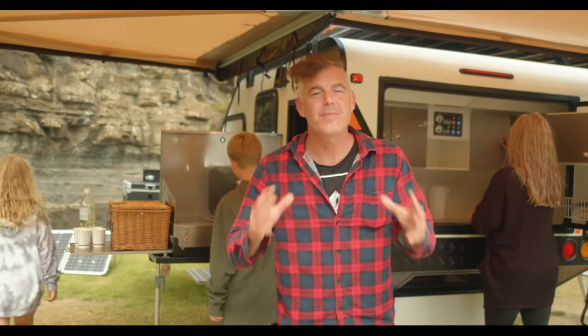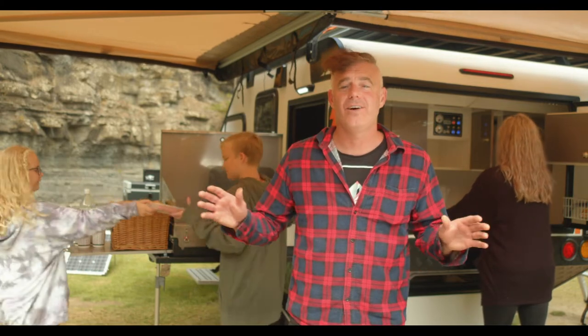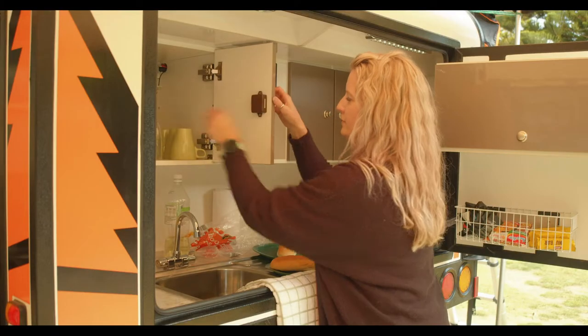Nothing tops off a ripper adventure more than filling those hungry tummies with some hardy tucker. You've got instant hot water and a bucket load of storage in the tank. You'll be able to fit everything but the kitchen sink in the Sorento — lucky we've got you covered there too.